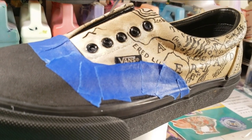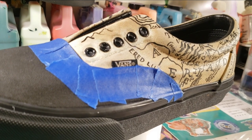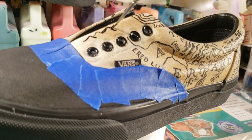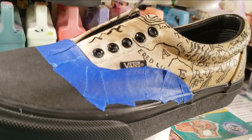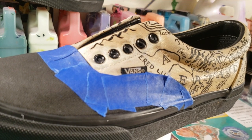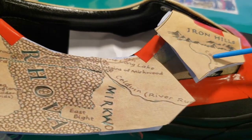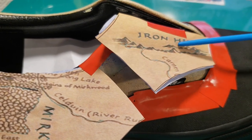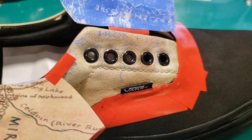Now I am having to freehand the majority of this because the blue chalk was just very difficult to see. Cutting up my stencil will allow for a better placement of the map details.